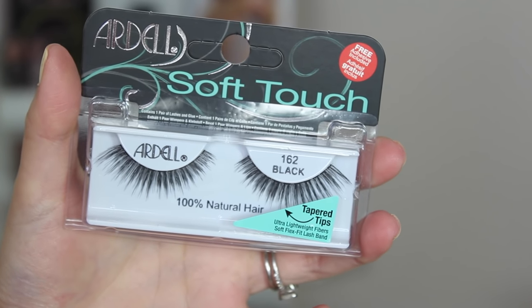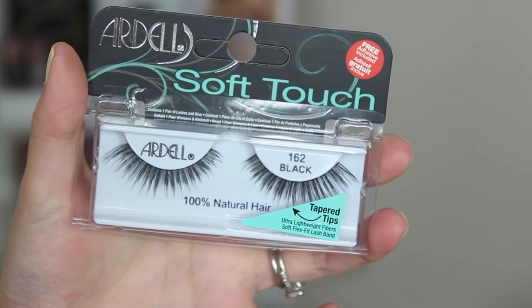Then I went in with some Ardell falsies — the Soft Touch falsies — and that completes the eyes. Had a little bit of trouble with that wing, but we survived!